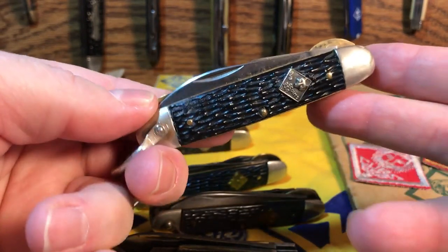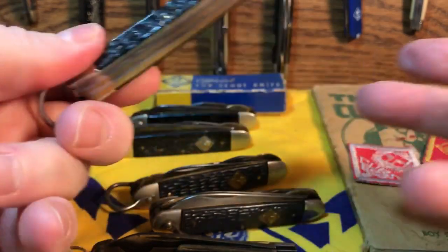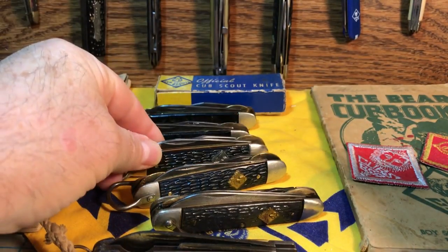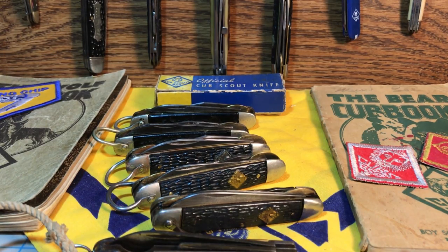I was wondering what company came up with this idea. After looking around for a while, I'm beginning to think that quite possibly this design was developed by the Boy Scouts of America specifically for the Cub Scouts, and then the knife was contracted out to whoever made it first. That brings us to the question: who actually made the first official Cub Scout knife?